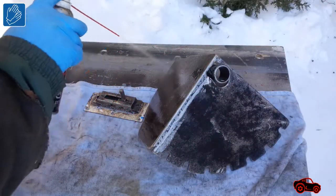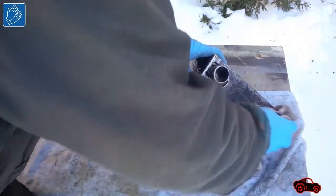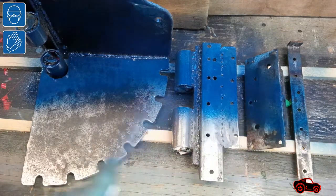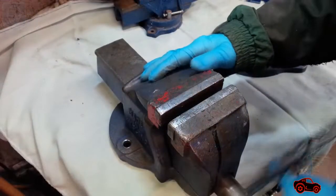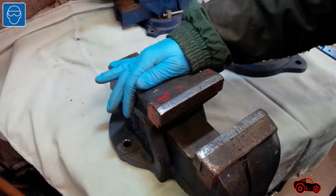Since the test was conclusive, I disassembled all the parts to prepare them for painting. The blue spray paint I had in stock looked like the original vise color, so I used it on all the parts. In the following sequences, I show how I disassembled the bench vise to repaint it.